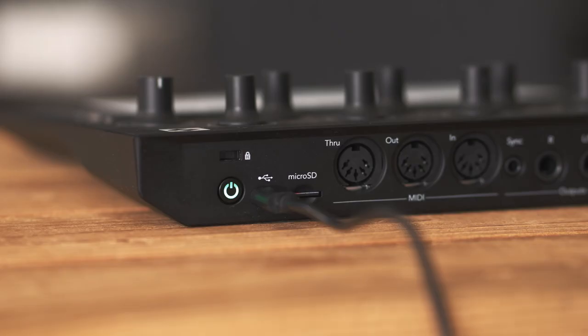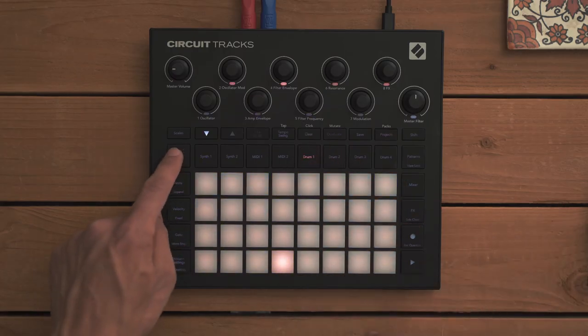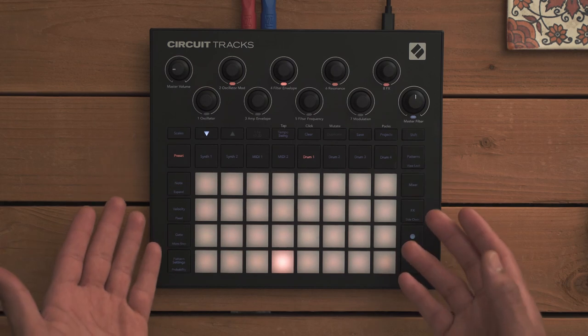CircuitTracks utilizes a microSD card for storing and recalling up to 32 packs. Packs have a complete set of patches, samples, and projects. 64 projects can be saved per pack.